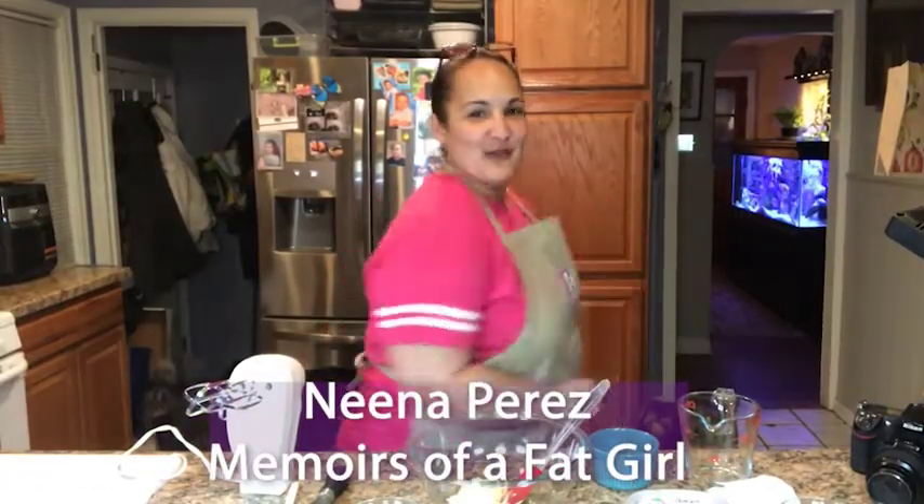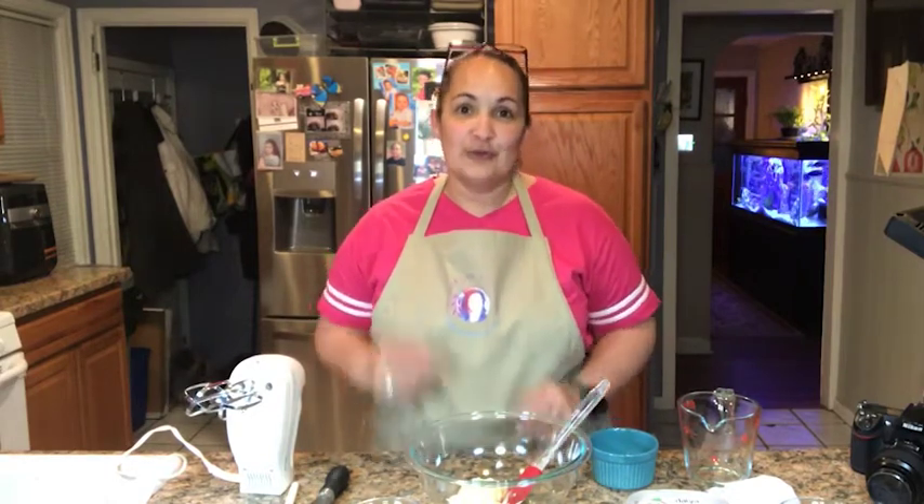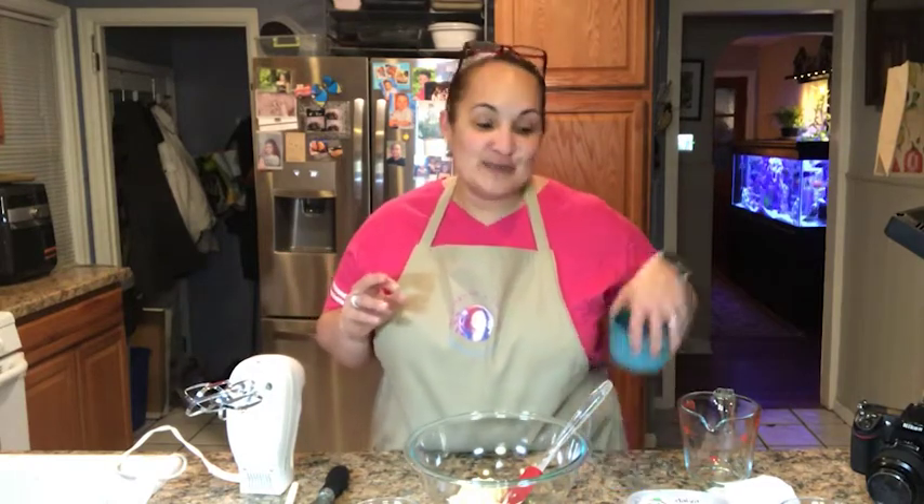Hey guys, this is Nina Perez and this is Memoirs of a Fat Girl, going from FAT to PHAT in real time. I'm here today because I wanted to make a mug cake. I've been seeing all these recipes all over the place, and yesterday I had my husband try one while we tweaked a couple of things. I'm not a keto or paleo expert — I'm a chef by trade, and I just take what I think would work and try to put it together.